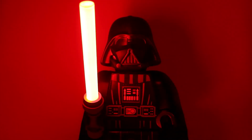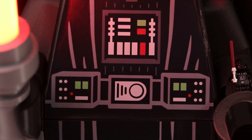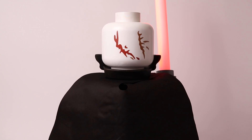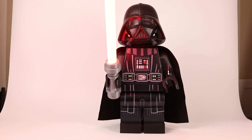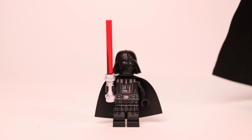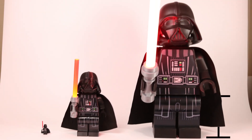And finally, Vader was complete. If you're wondering about height, the minifigure is 4.5cm, mini Vader 27cm, and the big one 58cm.